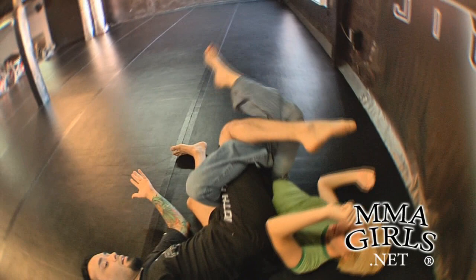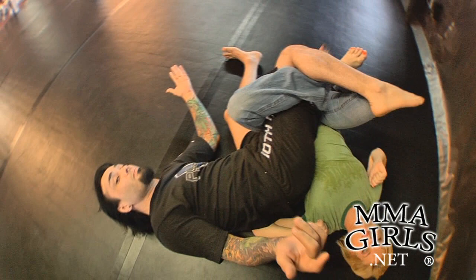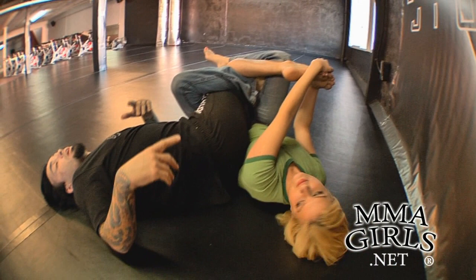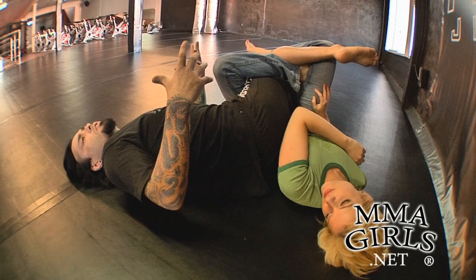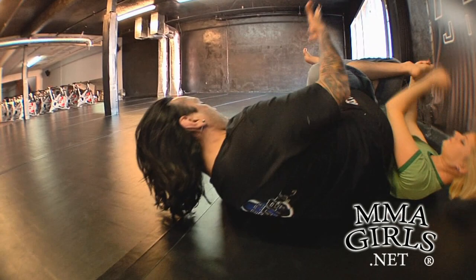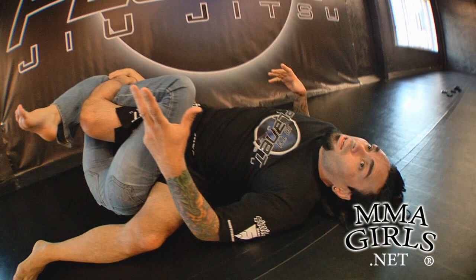The great thing about this leg lock is it's one you can't have reversed on you. With a heel hook, your opponent can go for a heel hook back. With a straight ankle lock you're playing footsies. With 50-50 guard, both people have the same opportunity for leg locks. With the vaporizer, your opponent can't flip it on you — I can't get her in the leg lock at all.